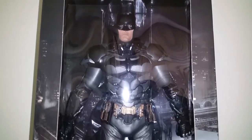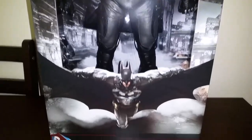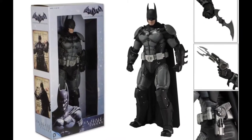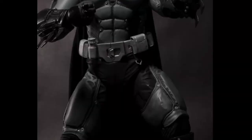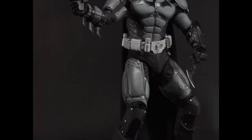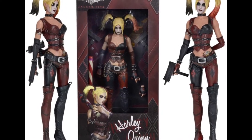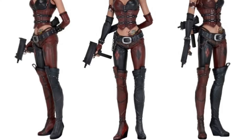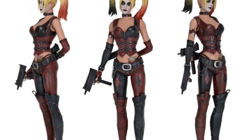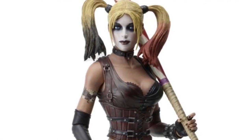Apart from Arkham Knight, NECA has also released other quarter scale figures from the Arkham series. First was the Batman Arkham Origins figure released in 2014, which comes with a fabric cape, batarang, grapnel gun, and interchangeable hands. There's also the Arkham City Harley Quinn released in 2016, which comes with two machine guns, a baseball bat, and interchangeable hands. Both these figures look absolutely awesome.